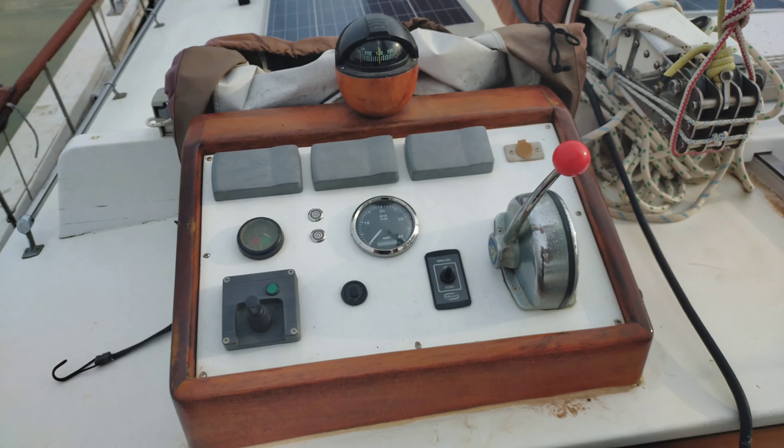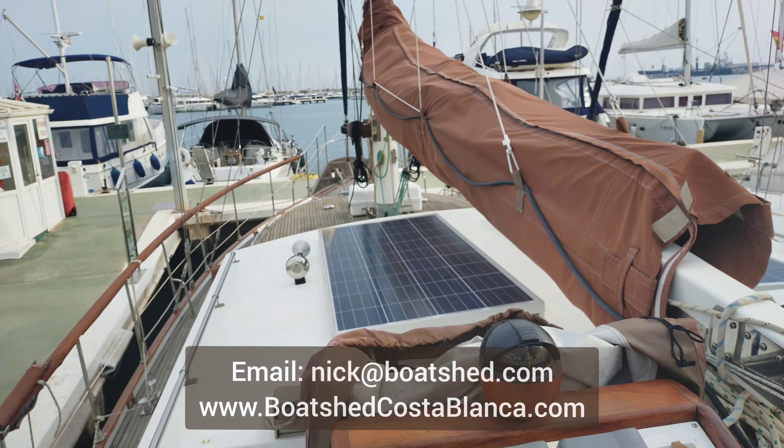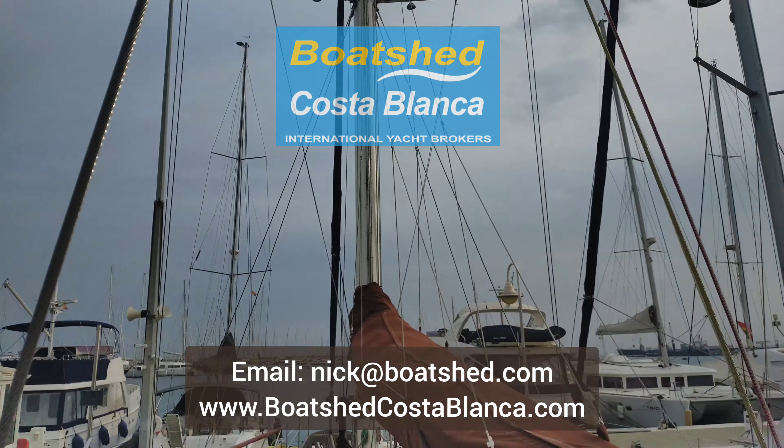If you would like to know more, contact Nick at Boats Costa Blanca. I hope this gave you a good feel for the outside of this Spray 50. Thanks for watching.